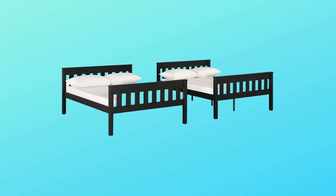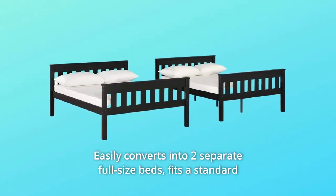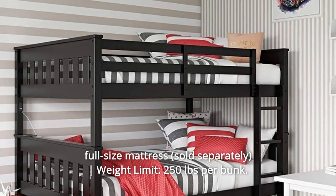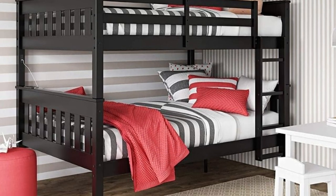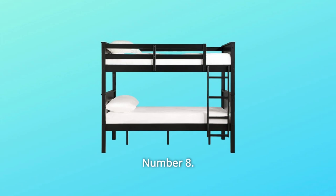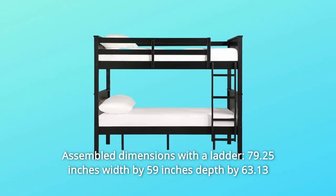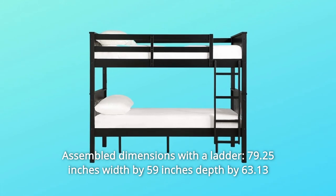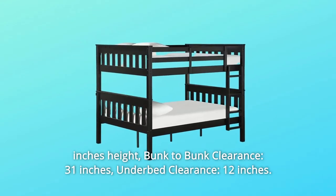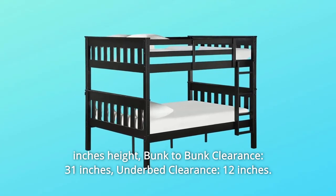Number 6: Easily converts into two separate full-size beds. Fits a standard full-size mattress. Weight limit: 250 pounds per bunk. Number 7: Sturdy wooden construction with bed slats included. Number 8: Assembled dimensions with a ladder — 79.25 inches width by 59 inches depth by 63.13 inches height. Bunk-to-bunk clearance: 31 inches. Underbed clearance: 12 inches.